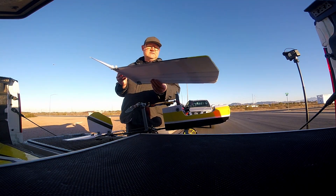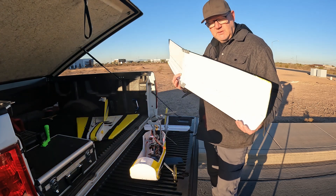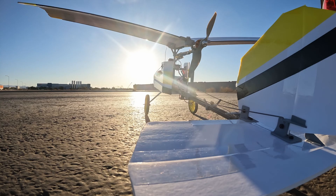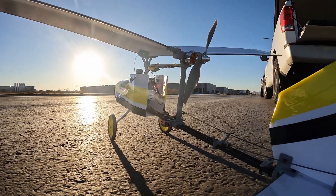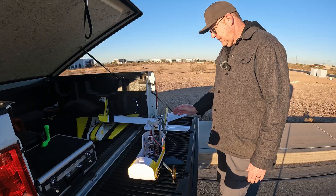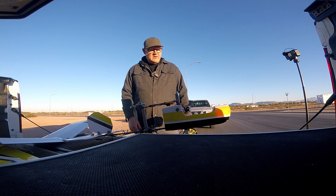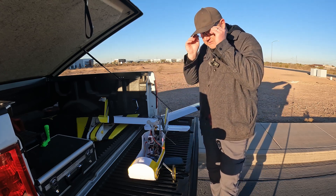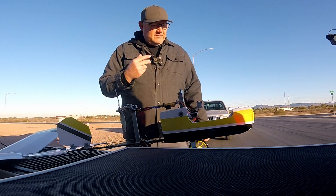The wing build is the same as the slow stick wing build — it is a different wing, but the build is the same. This is a parasol wing, meaning the wing is way above the center line of the aircraft. The prop is above the tail surface as well, which creates some interesting flight characteristics. But the wing is in clean air when flying, not being disturbed by the prop wash from the front.